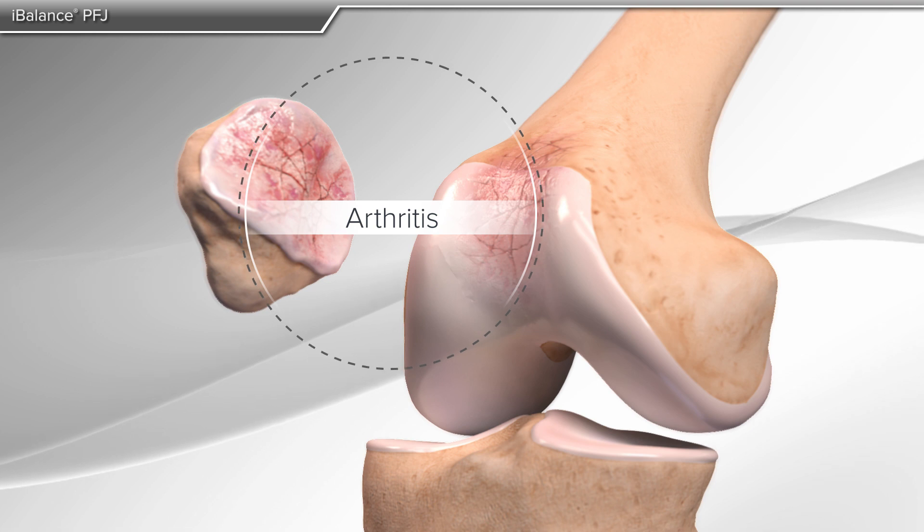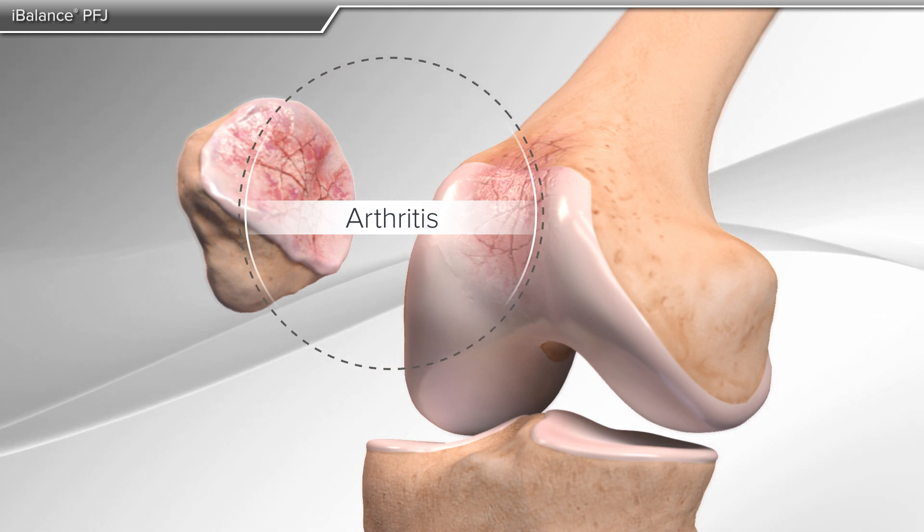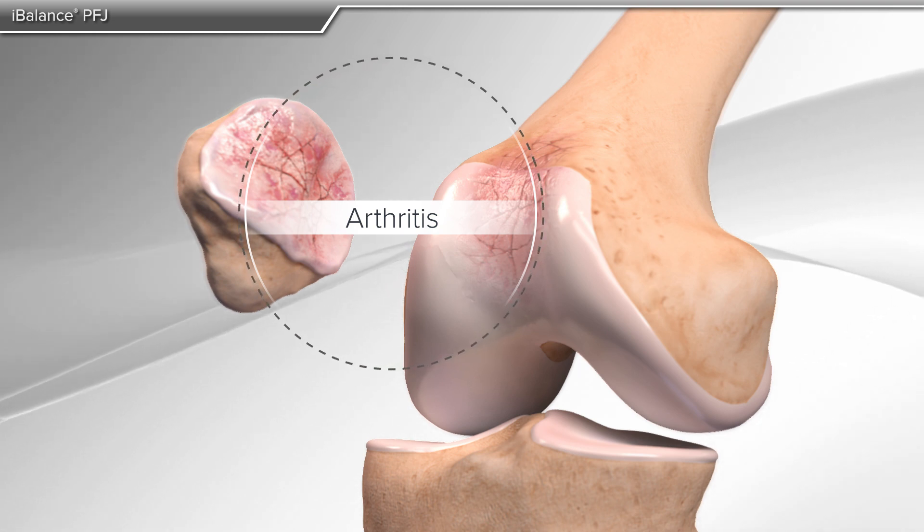In knee arthritis, the cartilage on the end of the bone slowly wears away, causing pain and irritation. In severe cases, it results in bone-on-bone contact.